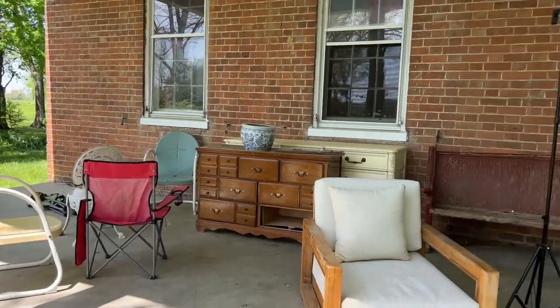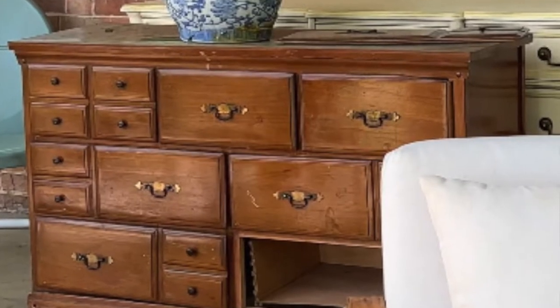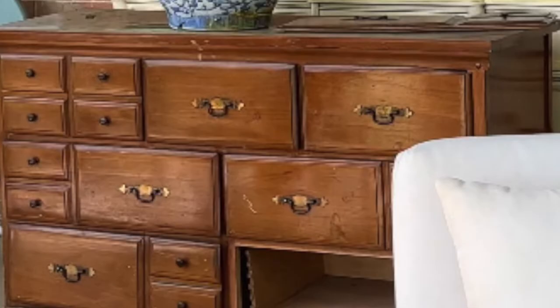Hey, this is Kathleen from moldworldfarmhouse.com. I recently grabbed a dresser off the side of the road and got a chance to repaint it. It was in really bad shape — I had to glue some of it back together. In a previous video I mentioned that I recently scored some Sloan Scandi Pink chalk paint for six dollars, so I kind of used that as my inspiration for painting this dresser.